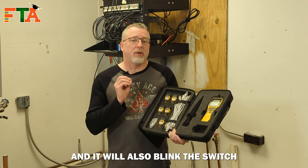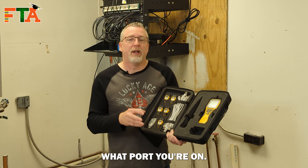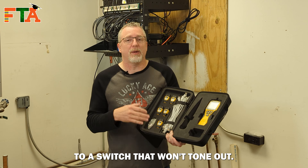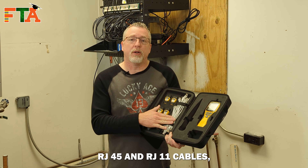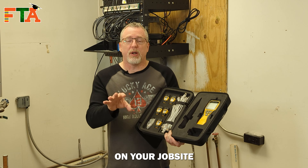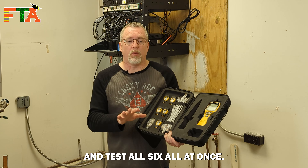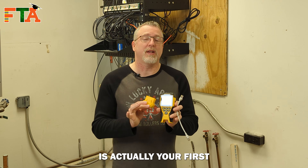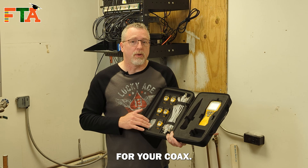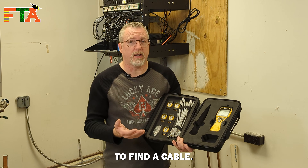It will also test for PoE and blink the switch to let you know what port you're on if you have a cable running to a switch that won't tone out. It comes with some short RJ45 and RJ11 cables and also six remotes, so you can distribute them on your job site and come back to the patch panel and test all six at once. The remote attached to the bottom is actually the first of the six remotes. It also comes with F connectors for your coax.